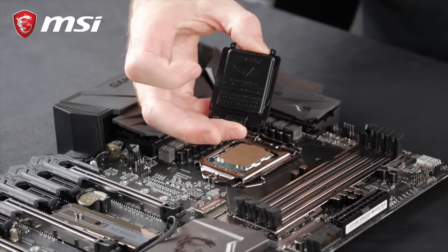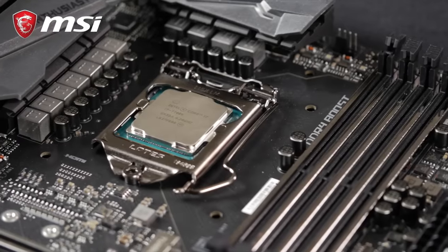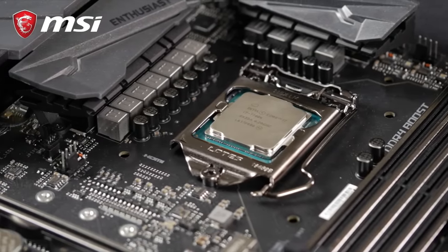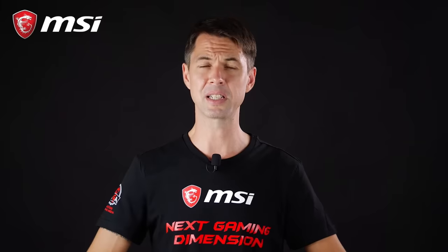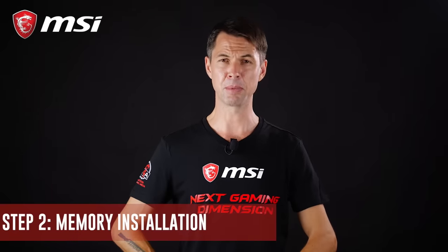You will notice that we didn't remove the protection lid initially — this was on purpose. As the lid closes on the CPU, the plastic cover gets automatically ejected. Your processor is now secured and properly connected to your motherboard.